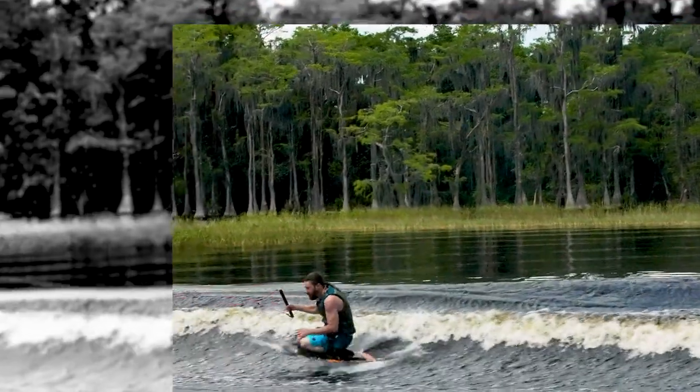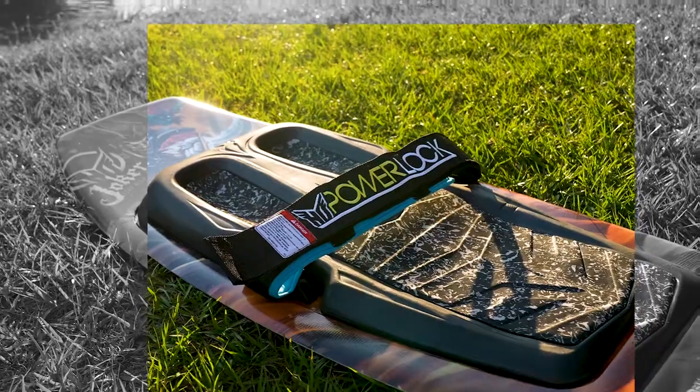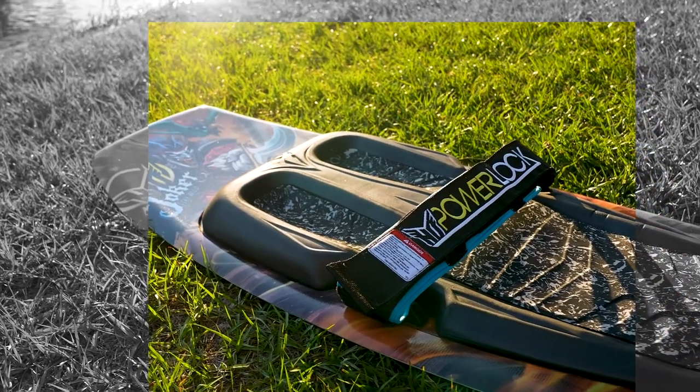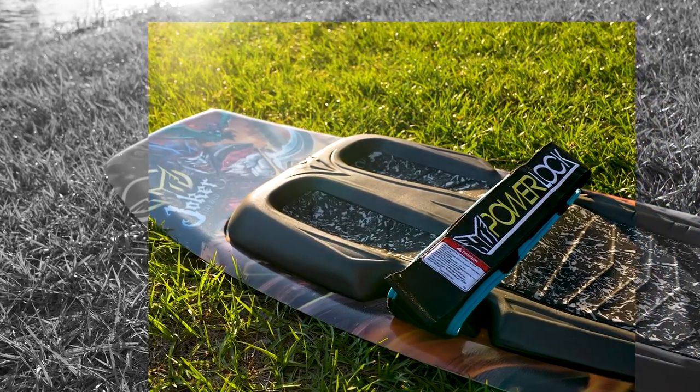We've added the Power Lock single locking knee strap for maximum comfort and ease of use, with two strap location options.